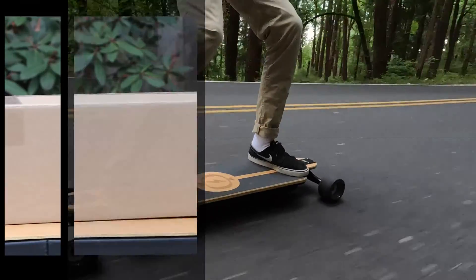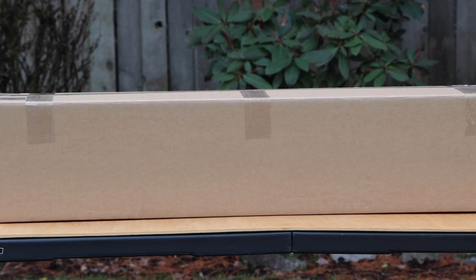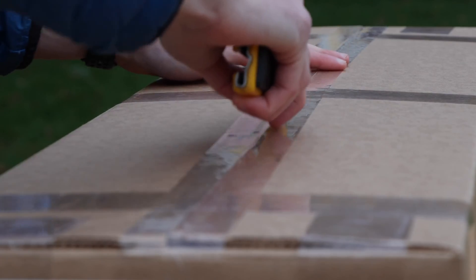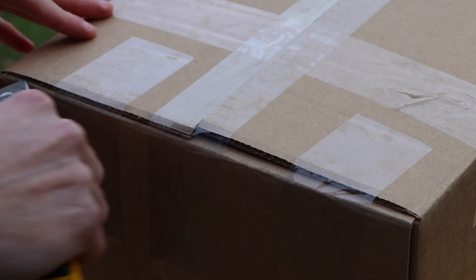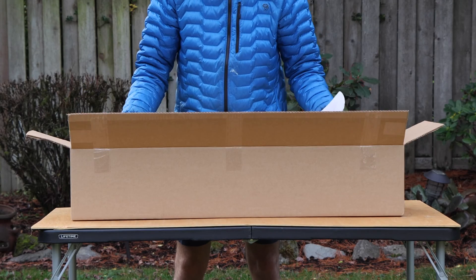Every order is shipped from the USA at our HQ in Portland, Oregon. The kit comes in a custom outer plain cardboard box. On the very top there is a thin layer of foam. Then, inside the main cardboard box, there are a few different boxes that contain the various assemblies of the board.